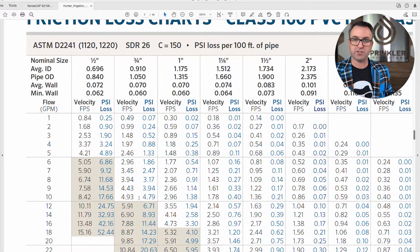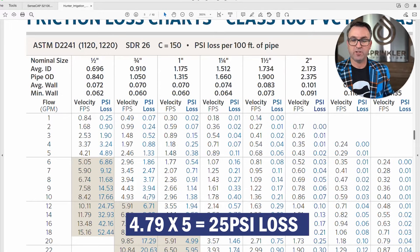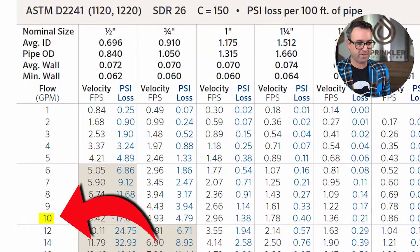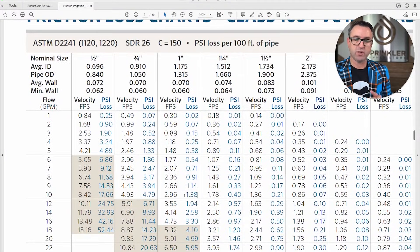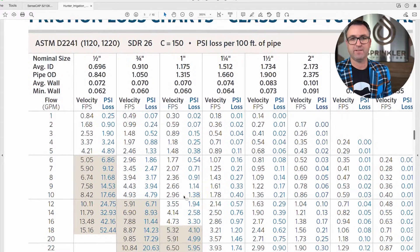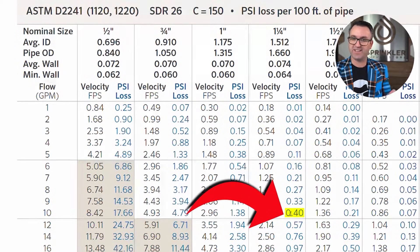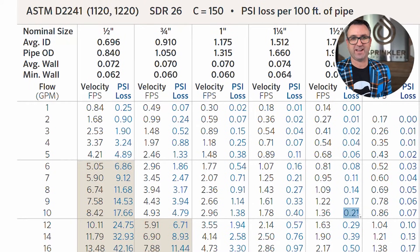If you are running 500 feet of pipe, you take 4.79 and multiply it by five, giving you 25 PSI loss — that is a lot. If you're starting with only 50 PSI and need to run 500 feet, you probably don't want three-quarter inch pipe. But when you jump to one-inch pipe at 10 GPM, you only lose 1.38 PSI per 100 feet. At inch-and-a-quarter it's less than half a PSI per 100 feet, and at inch-and-a-half it's only about a quarter PSI.